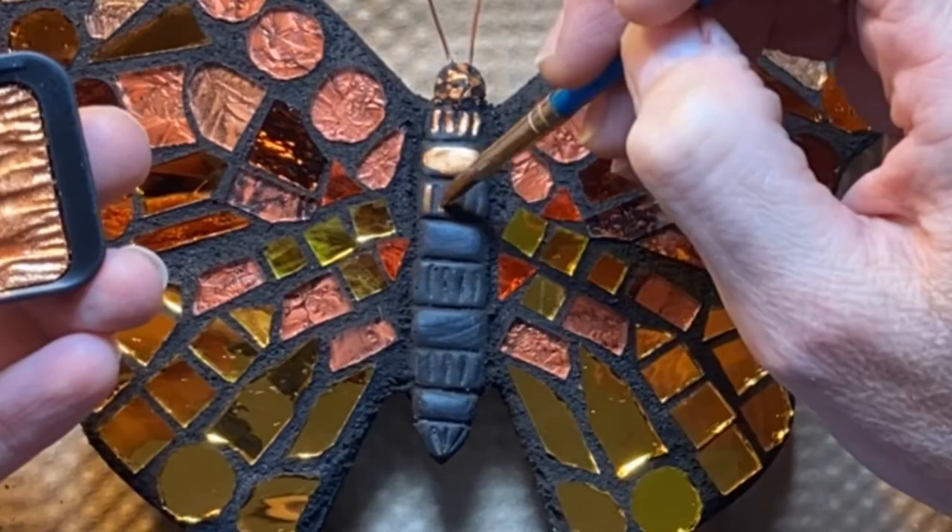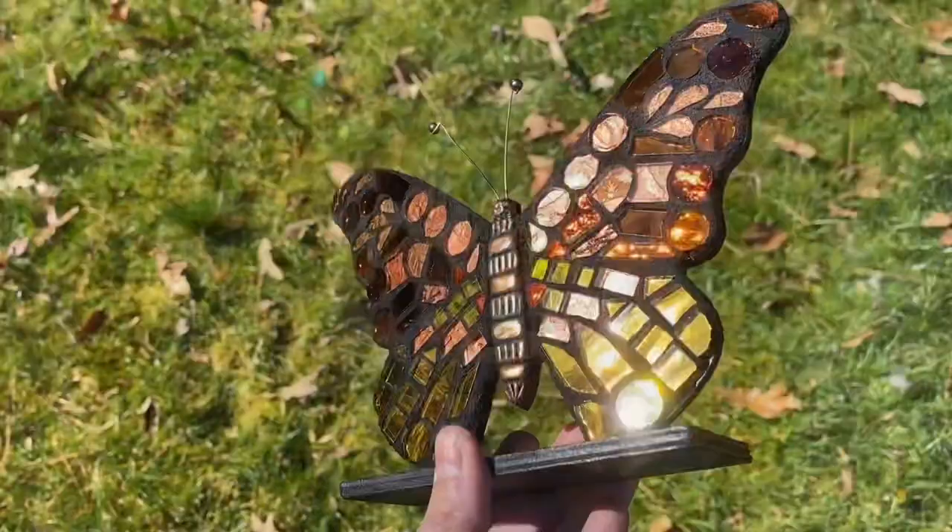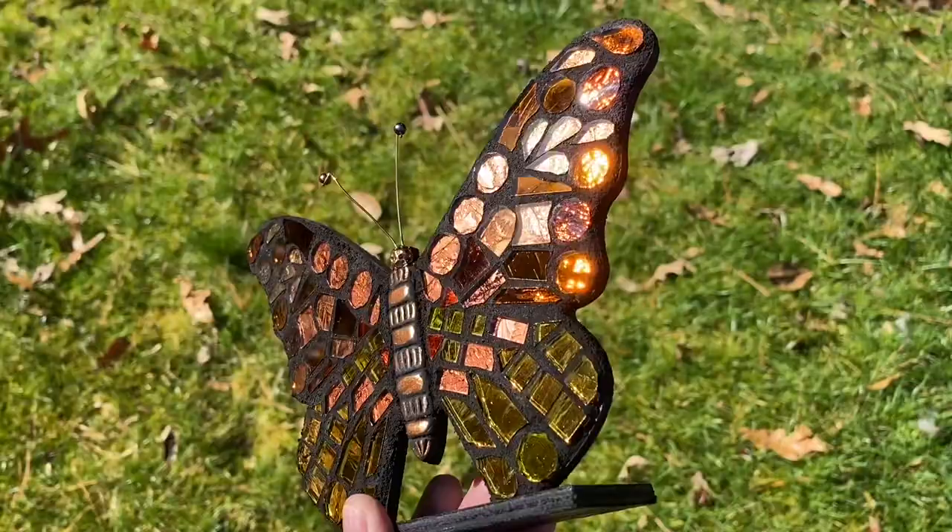Look how gorgeous that is so far. This thing is absolutely dazzling in the sunlight. Oh my word.